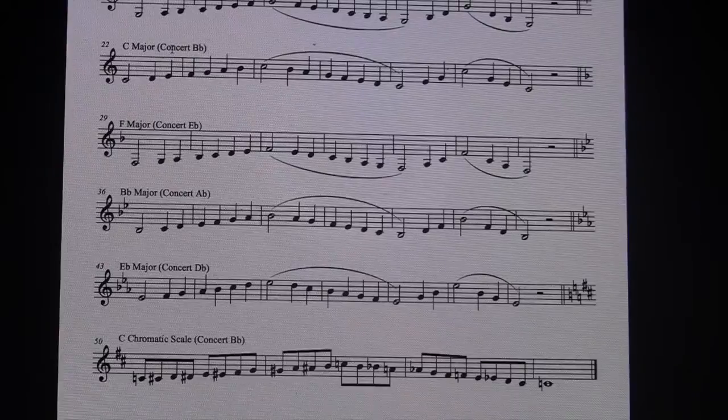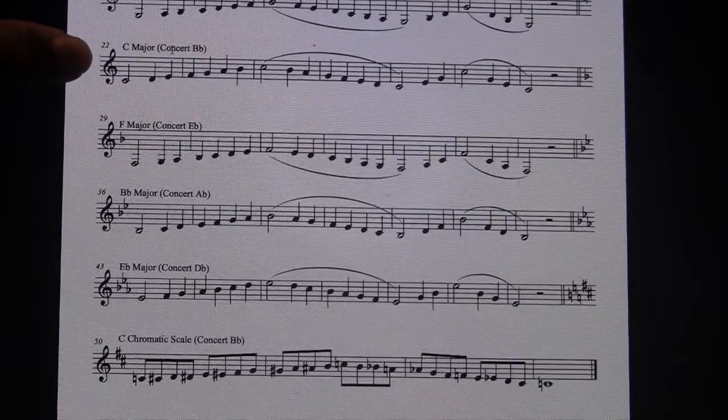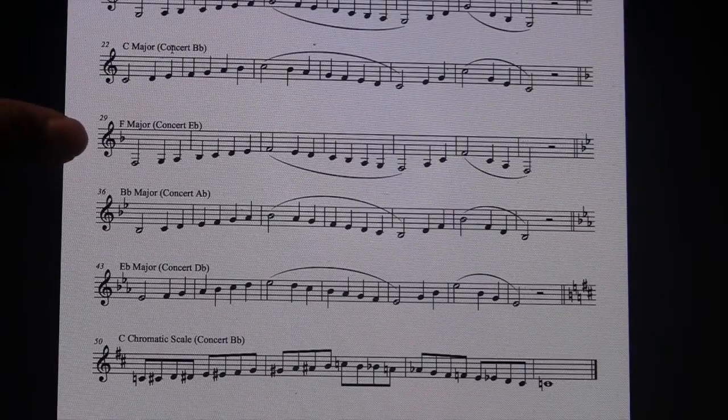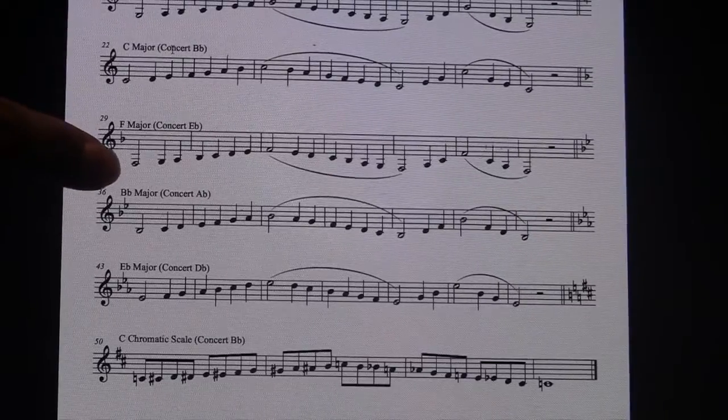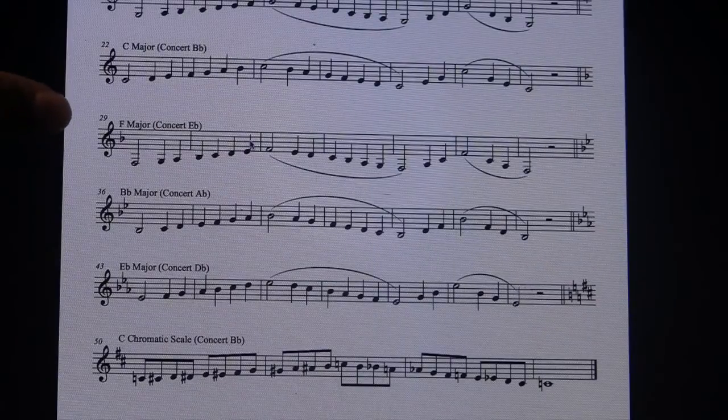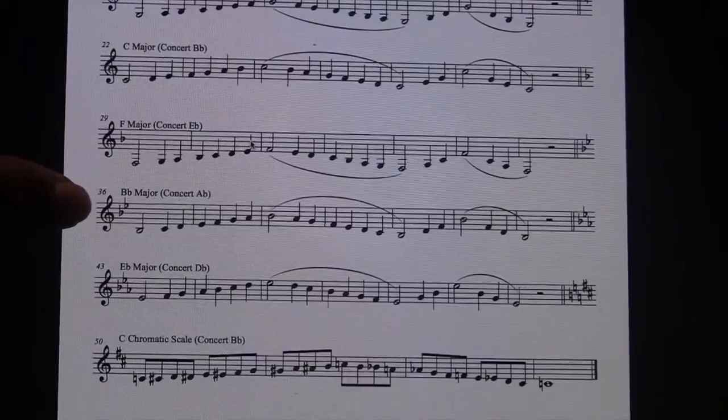I'm going to play the scales for you, then I'm going to go over the notes with you. Concert B-flat, your C scale — now we're going to play the Concert E-flat scale, your F scale. Now we're going to play the Concert A-flat scale, your B-flat scale.